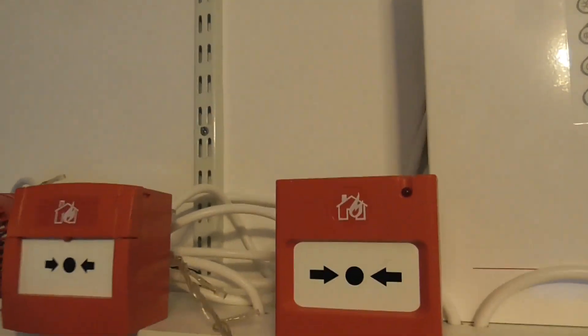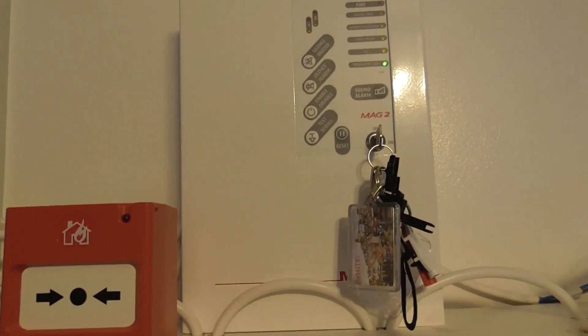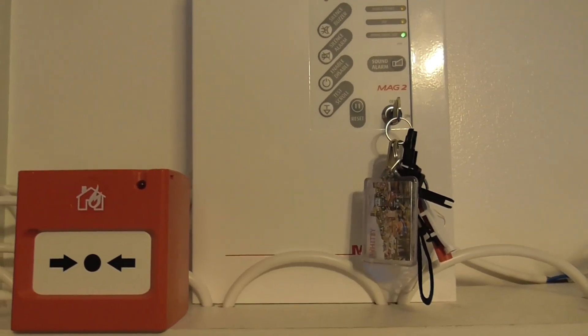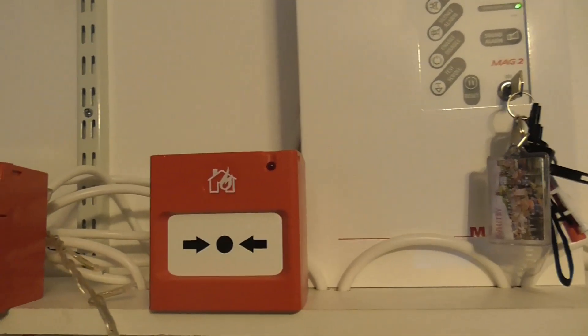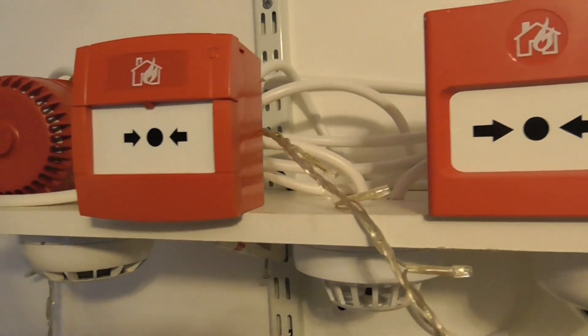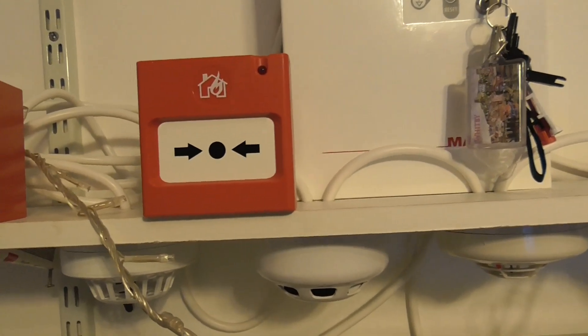Apologies about the cabling - I may try and sort it out in the future, but for right now I'm going to leave everything as it is. I've also put some Christmas lights around my system because it's nearly Christmas, so let's go through the devices.